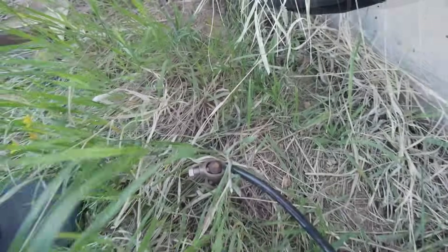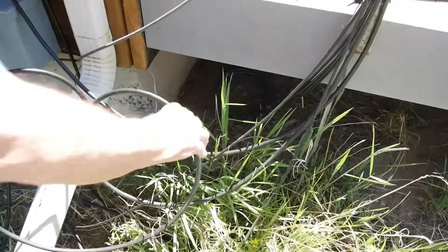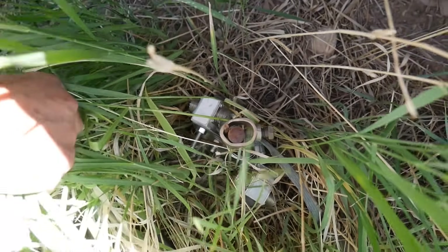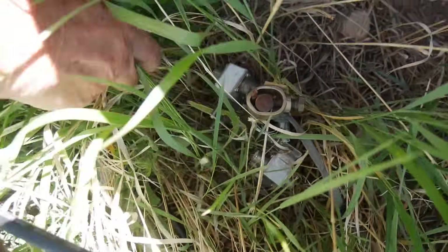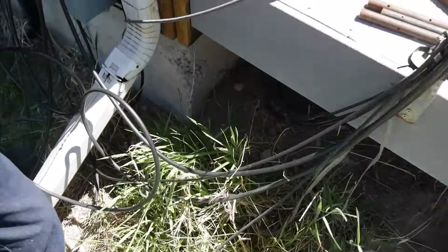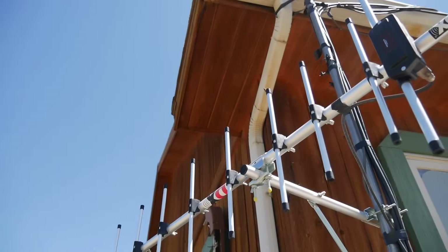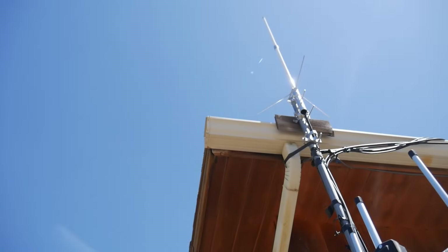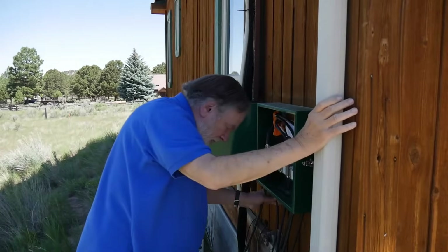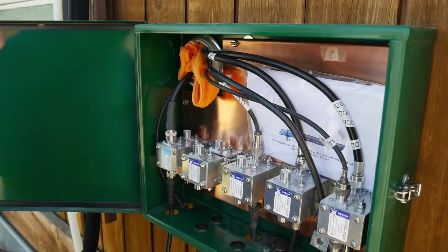There's another ground rod right here — that was my old ground rod, and it still has lightning arrestors attached that need to be removed. The bonding wire runs from that to the other ground. This mast here is for the 70-centimeter antenna, and the GMRS antenna is up there — both grounded here. Every cable I have to any antenna comes through one of these lightning arrestors so it doesn't go into the house.